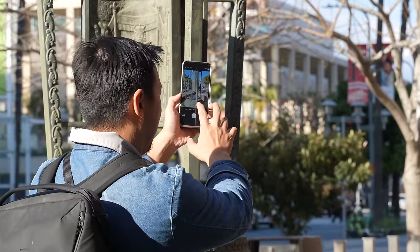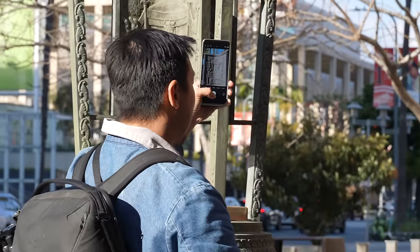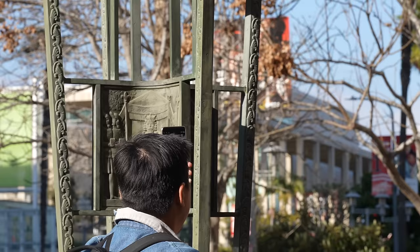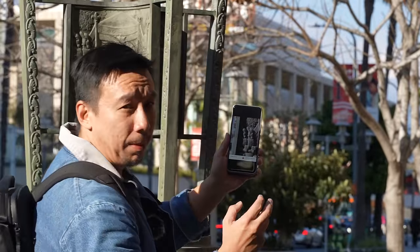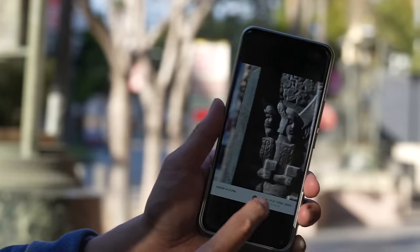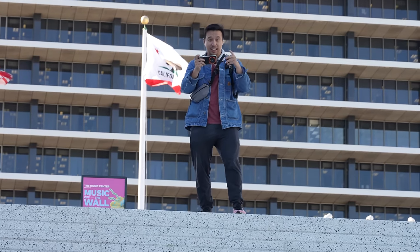Testing the 3.2x tele lens, which has a floating lens system that can change focus distance, allowing you to get really close to a subject for a macro-style shot while retaining natural bokeh. You don't have to bring the phone as close as you would with an ultra-wide macro. The details are impressive and you still get natural background blur.